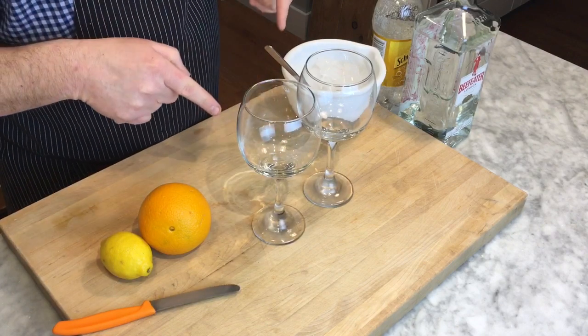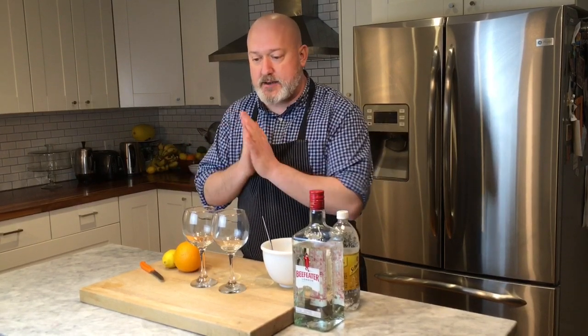It doesn't have any citrus juice. So I started with two goblets. We found these in a restaurant supply store and these goblets are very reminiscent of what you would get a gin and tonic in — or gin tonic, in Spain. I'm a huge fan of the way they do things over there.